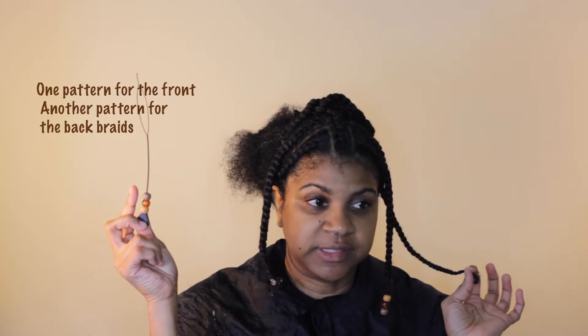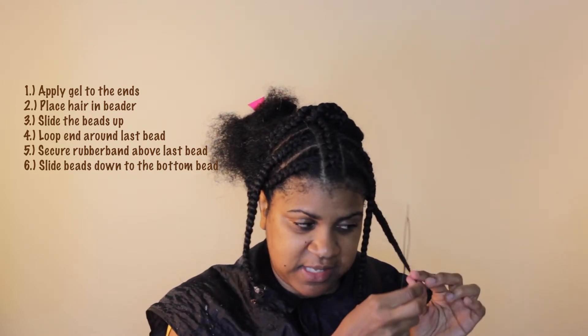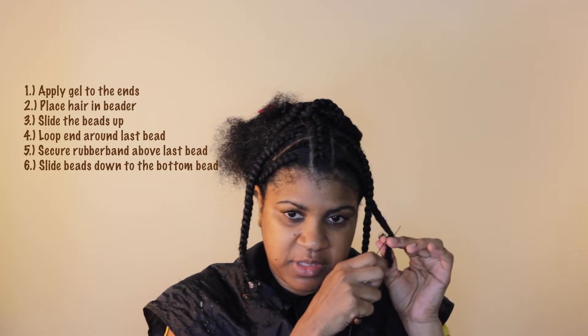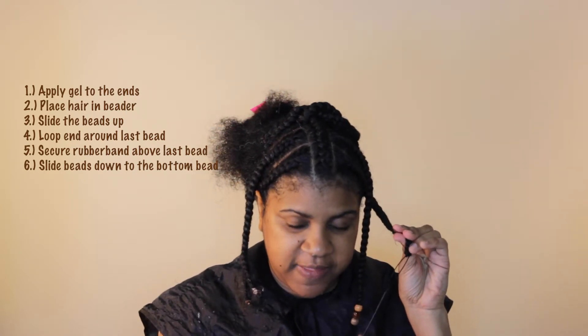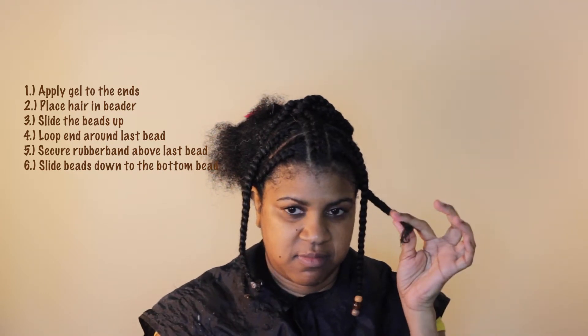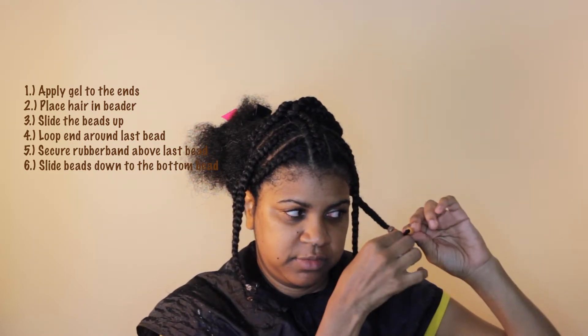Load the beads on in whatever pattern you like. I put the lighter color on top and the darker color below. I apply a little leave-in and gel to the end to keep that piece together. Then I put the hair in the beader, slide the beads up, and secure by looping around that last bead.